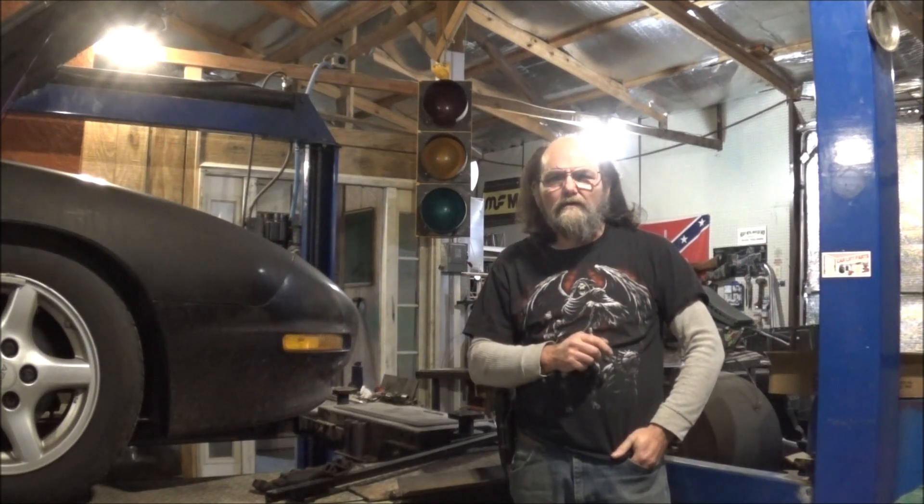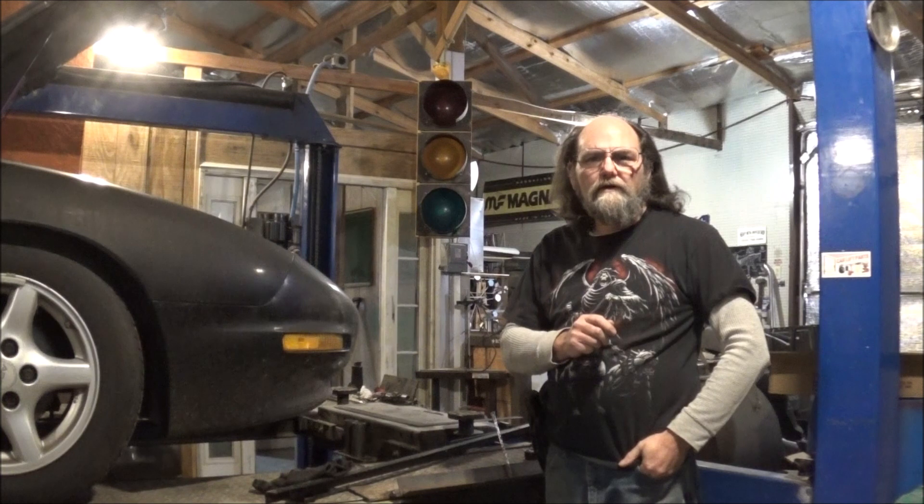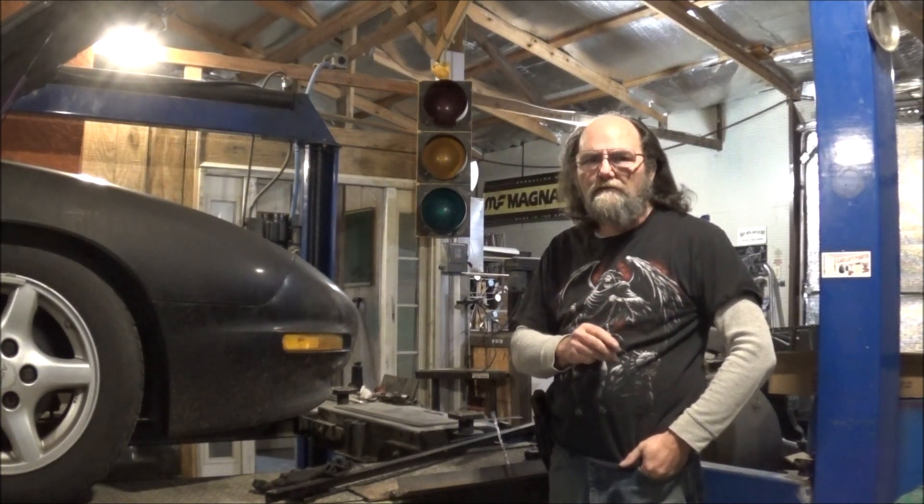Hi everybody, welcome to the Mental Customer. Today we're going to be working on a sheet metal brake. We're actually going to build this one out of some scraps that we have.